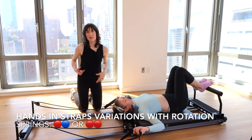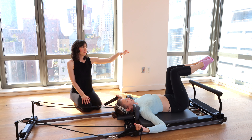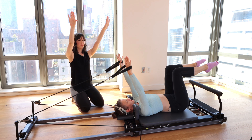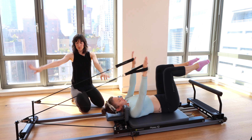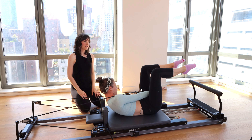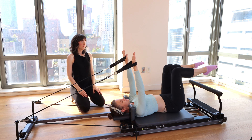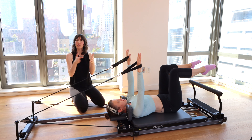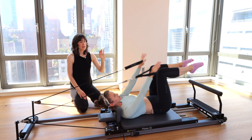Oblique twists can be really nice if you find that side-to-side movement helps your digestion. Bring the legs to tabletop, open the knees just about as wide as your hips with a little space between your thighs. Arms go up above the shoulders — put a little pressure into your palms to move the carriage away from the stopper. Inhale and roll up: your left hand goes in between your knees, right hand to the outside of the right thigh. Inhale, roll it back down. Big breath in, exhale, roll up to the opposite side. The breath pattern is exhale on the roll up, inhale on the roll down.